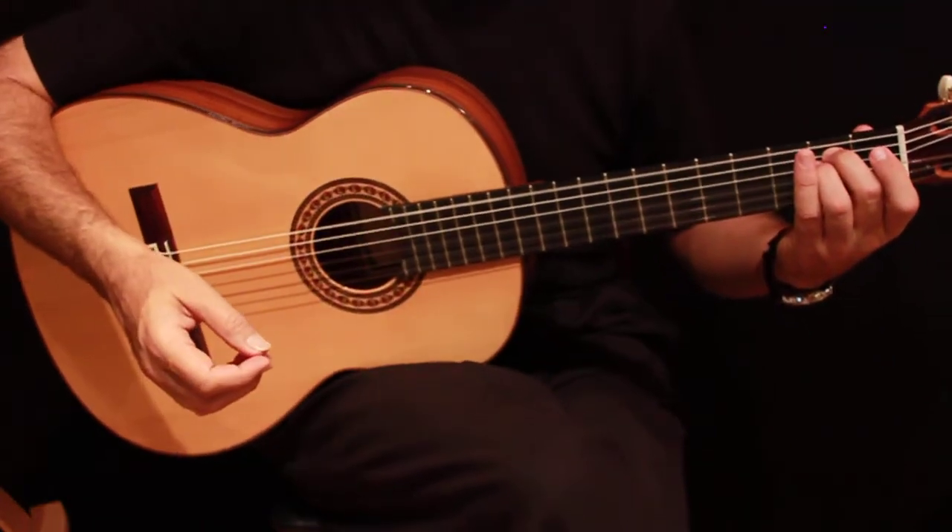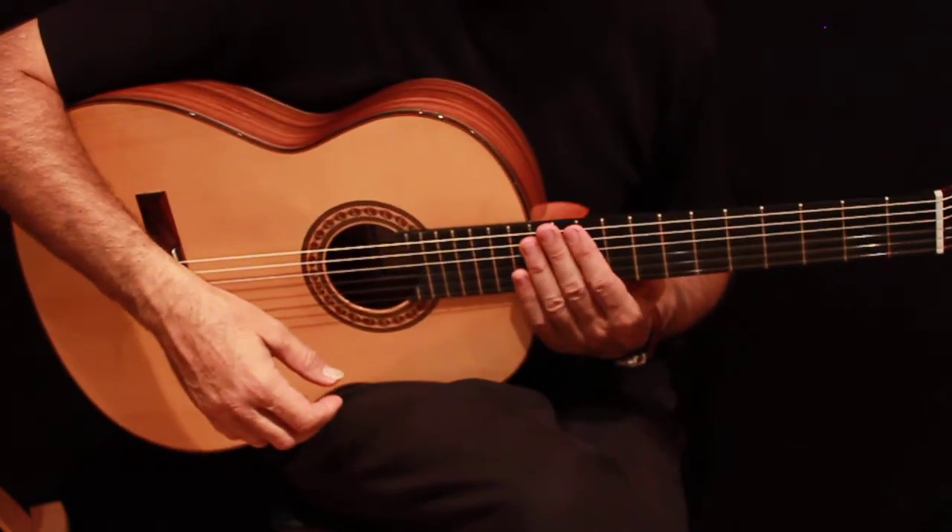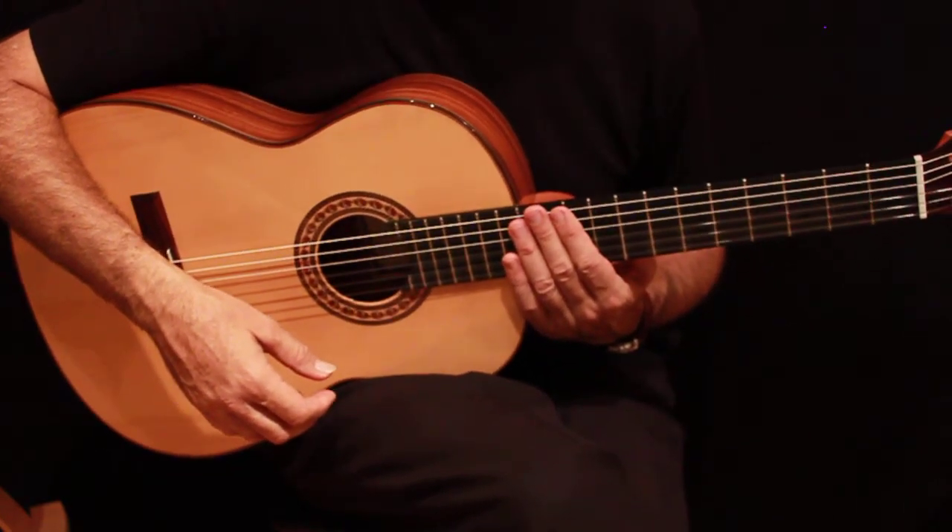PS34 Prudenzio Saez Pau Ferro guitar. Thank you. For more information please visit guitarsfromspain.com.